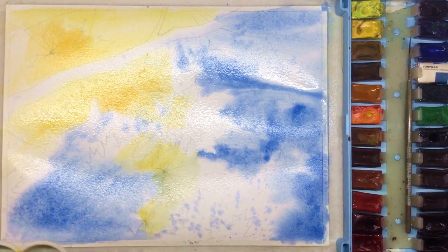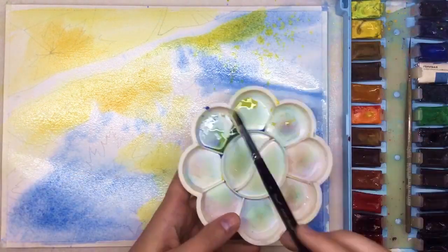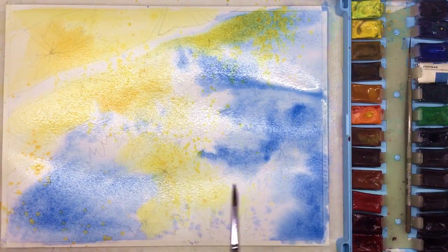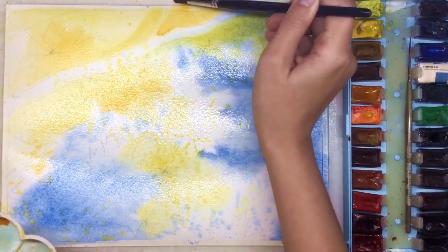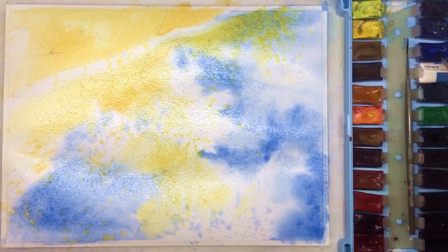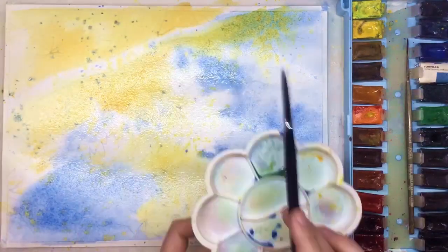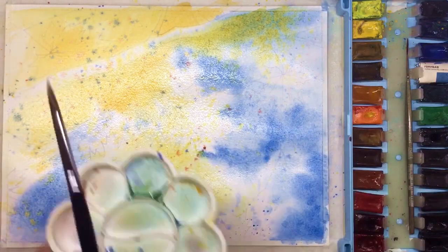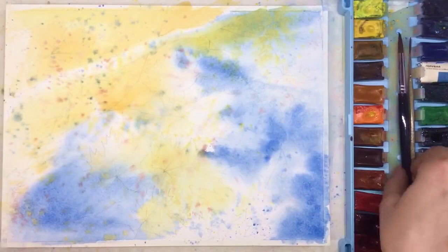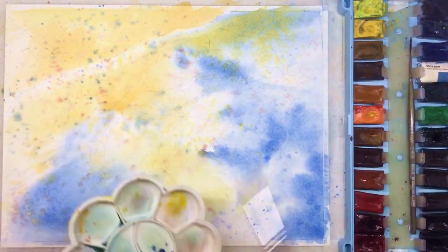You can also use a dry napkin to control water on your paper. Another technique: I'm knocking my brush on the palette to create lots of random dots around — dots can be yellow or blue as well. Then you have to wait — first while the watercolors spread on the wet paper, and second while your background completely dries.